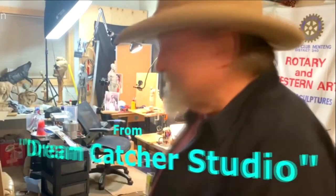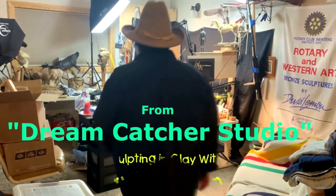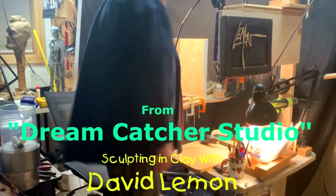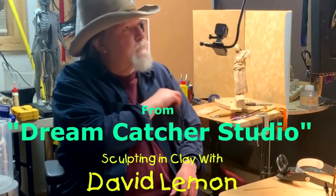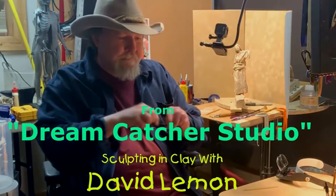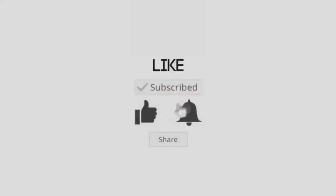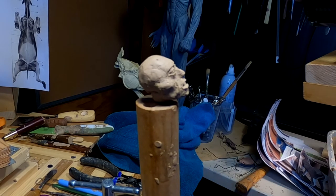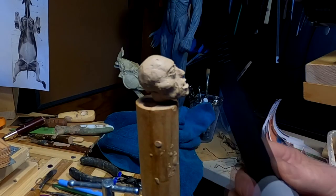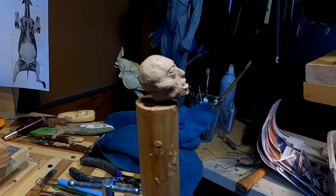Time to play with some clay. Alright, as soon as I get my magnifiers on I'll get started on here. I increased my magnifying glass and it's beautiful.